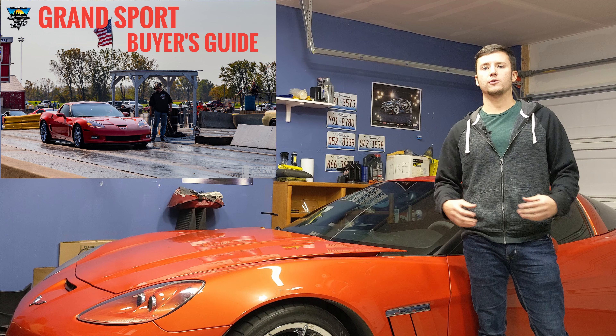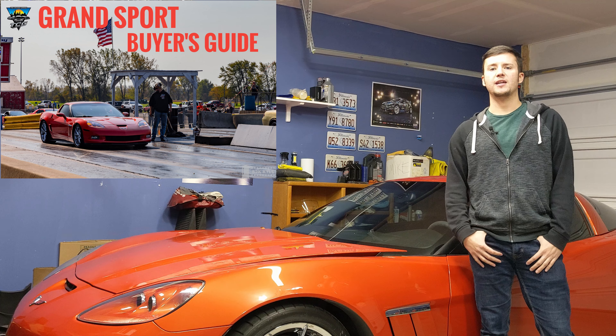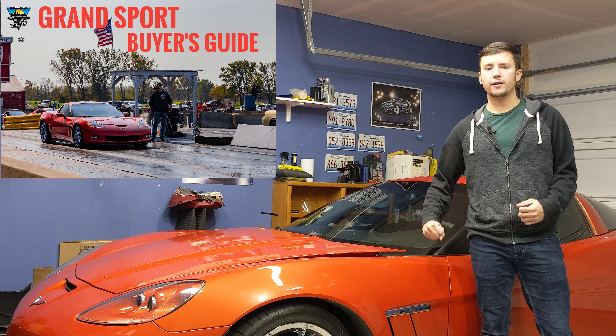Hey everybody, Mike from the Focus Garage coming at you with another video. Today we're going to be covering some of the basics in the C6 Corvette Grand Sport buyer's guide. A few months back on the channel I went ahead and picked up this 2011 Corvette Grand Sport in Inferno Orange and went through the process of shopping different cars. I wanted to put together a video that's easy to follow covering what you get with different trim packages and models of the C6 Corvette.